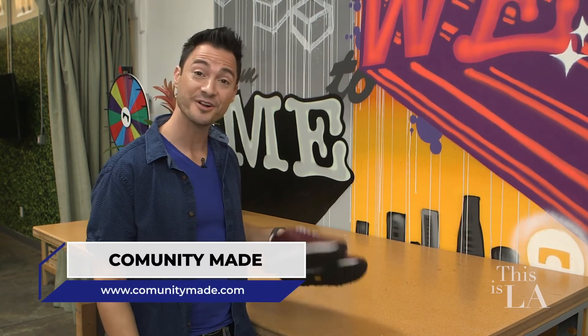By redefining footwear, Community Made is revamping the educational and arts groups in the city, helping those in need, and building a community workspace with some style. Get your own pair at communitymade.com or come on in and create your own.